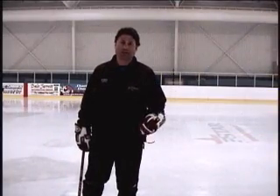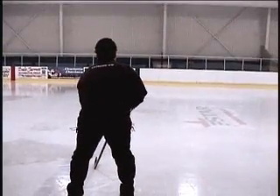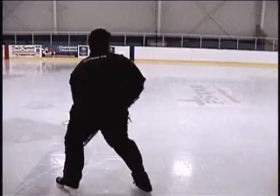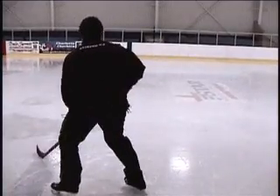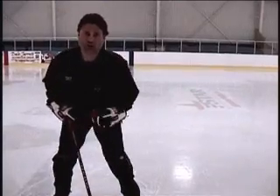Welcome back to BobHalkidis.com. Another exercise, drill, skill set that we use here at Extreme Ice Center in North Carolina is the transition. When you're playing, you're always in that hockey position, looking around, making sure that you're aware of everything on the ice. You want to be able to transition, spin your body around 180 degrees really quickly. With a stationary drill, you can call it a corkscrew, back and forth, and this drill is good.